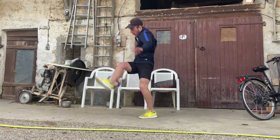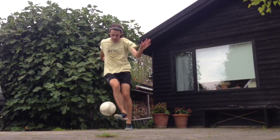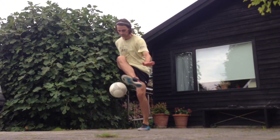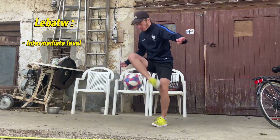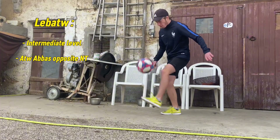Today we are going to take a look at one of my favorite moves, the Labioda. It's a trick that falls into the lower category and more specifically Abbas variations. It's an intermediate level trick that breaks down like: around the world, Abbas opposite, no touch.